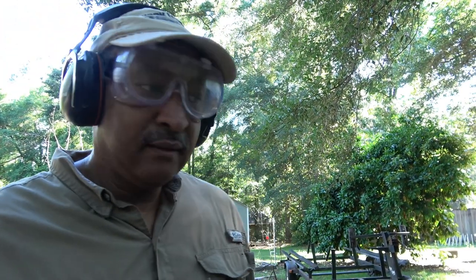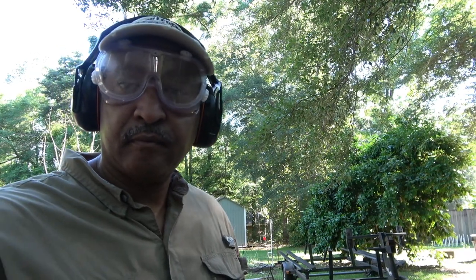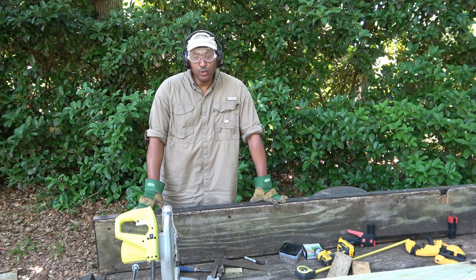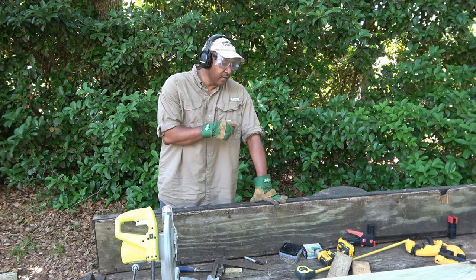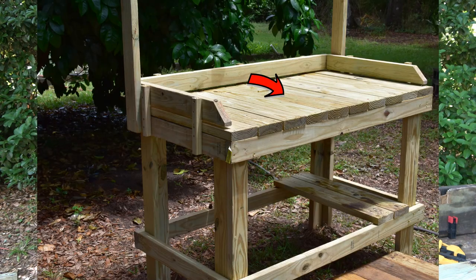Just completed that step. Now we're on to the fourth step: cutting 32-inch pieces from the two-by-six-by-eight boards. That's going to give us enough to cover the top of the table. Let's go ahead and get started on that.